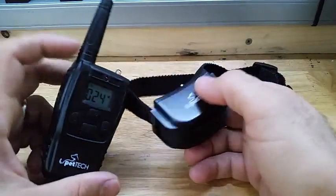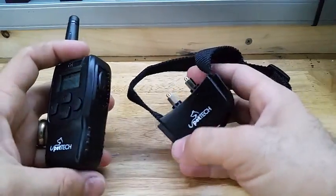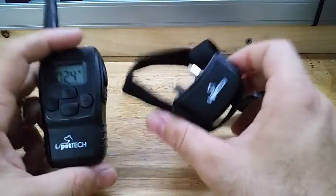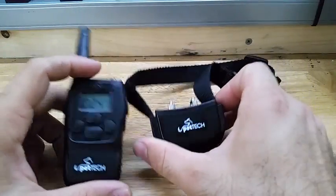My dog really responds to it well and the range is pretty good on the remote. Overall it seems like a fantastic product. If you just adopted a dog, have a puppy, or have a dog that's a little more rambunctious, you should definitely invest in one of these and train that dog right. Great product — very happy with it.